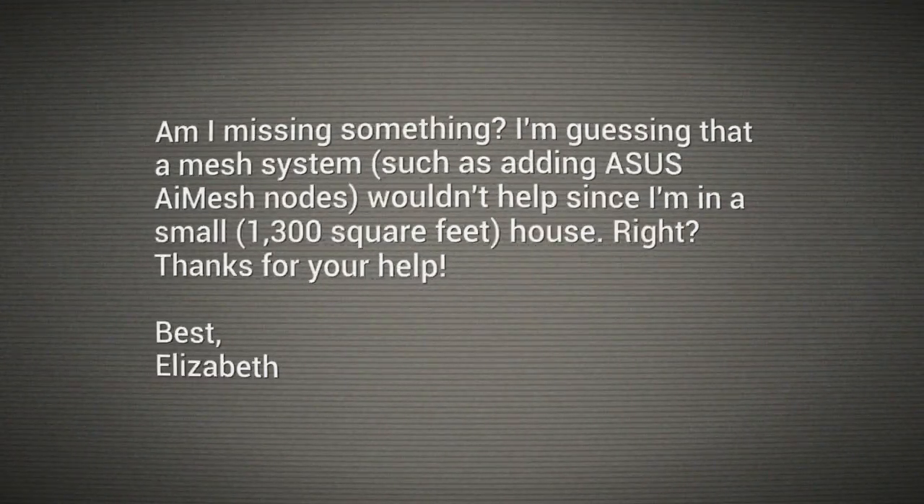Am I missing something? I'm guessing that a mesh system, like adding Asus AI mesh nodes, wouldn't help since I'm in a small 1,300-square-foot house, right? Thanks for your help. Thank you, Elizabeth. And you're right — your problem is not Wi-Fi access. Your problem is the band.